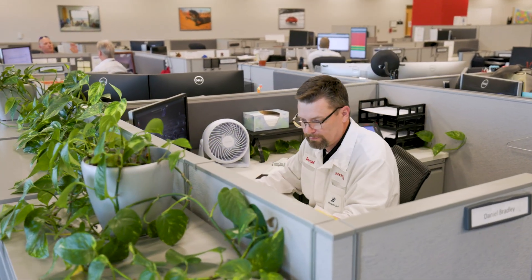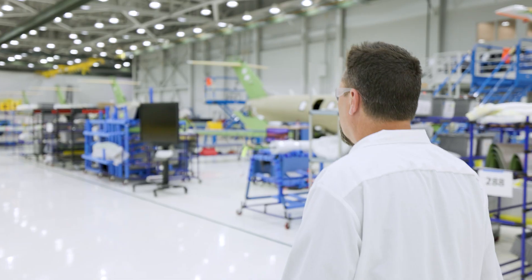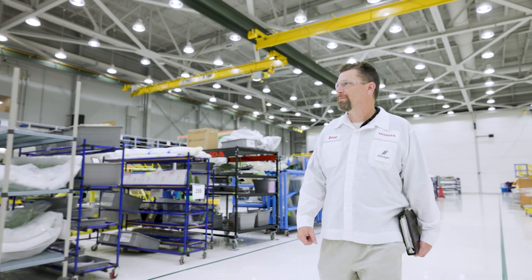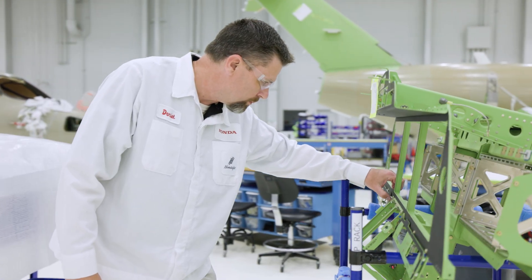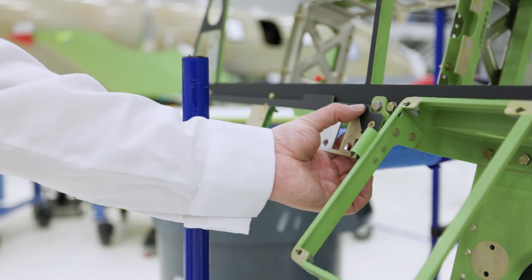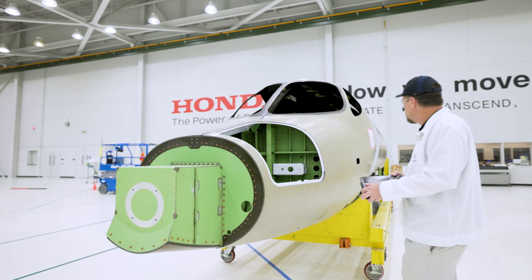Hi, I'm Daniel Bradley. I'm a quality manager at Honda Aircraft. I've been with Honda Aircraft now for 14 years. Some of the things that I do is make sure that the aircraft is built per our type design, also make sure that we comply with our internal processes and procedures, and foremost is that we meet our customer satisfaction.